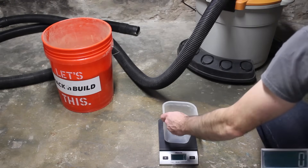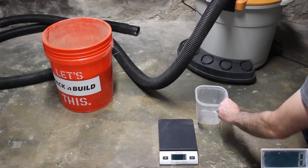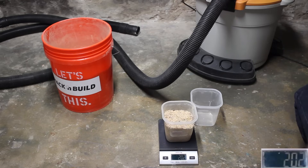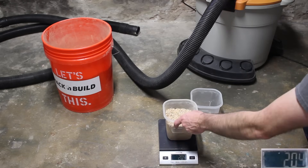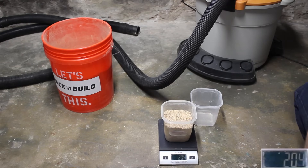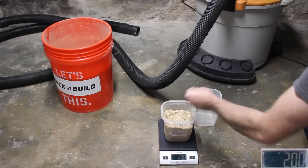Now we're going to test with the bucket 50% full. Since the Thien baffle occupies a pretty good chunk of real estate inside the bucket, this is the fullest we're going to be able to test with. Once the dust separator is placed in the bucket, there's only about an inch or two worth of airspace left. I'm suspecting that running at this full is going to prevent dust from falling in and may even suck some dust that's already in the bucket back out. We have 200 grams — check.